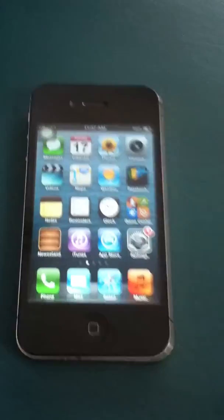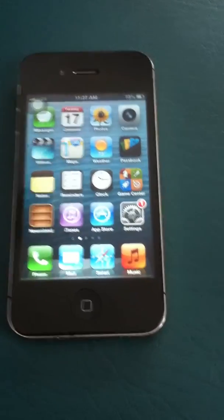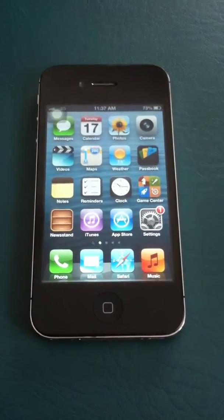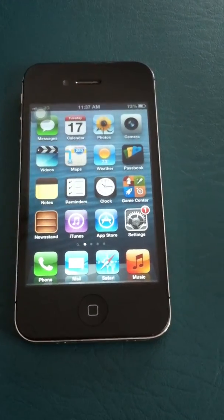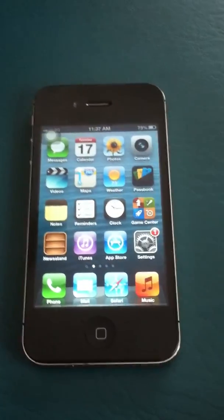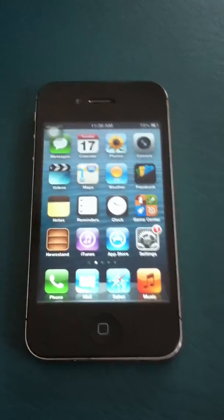The lock screen button is the one on the top — it's also the power button — so if it's broken you won't be able to lock your screen or turn your iPhone off. This will cause you to lose battery a lot more quickly. So I wanted to show you how to use assistive touch to both lock your screen and power it off.